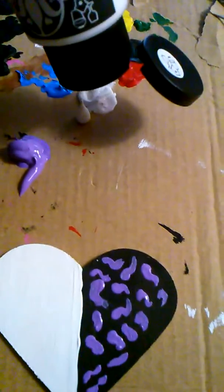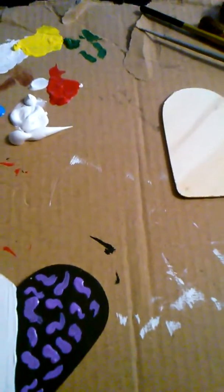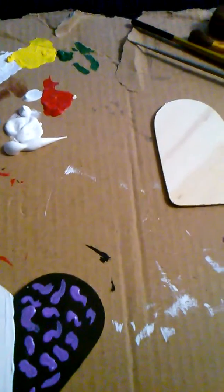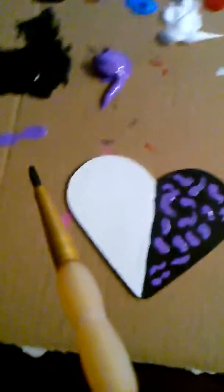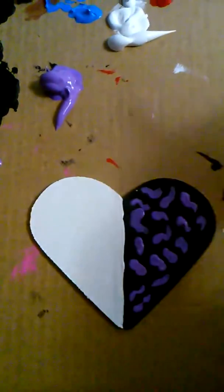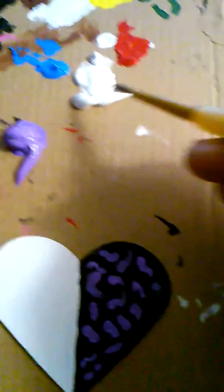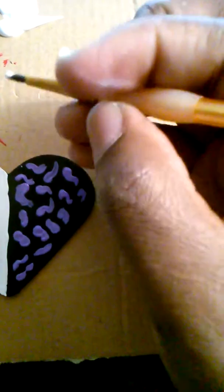I'll put some white paint right there. Close your paint back up after use, because if you don't, it's gonna dry out and you'll have that hard, crusty paint on the lid. Just take some white paint and draw little dots in between.